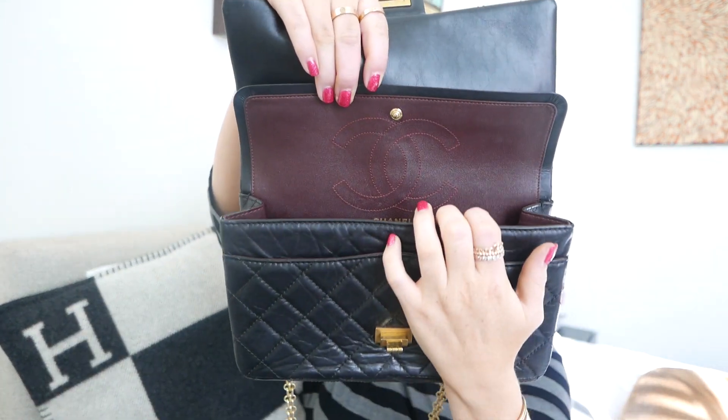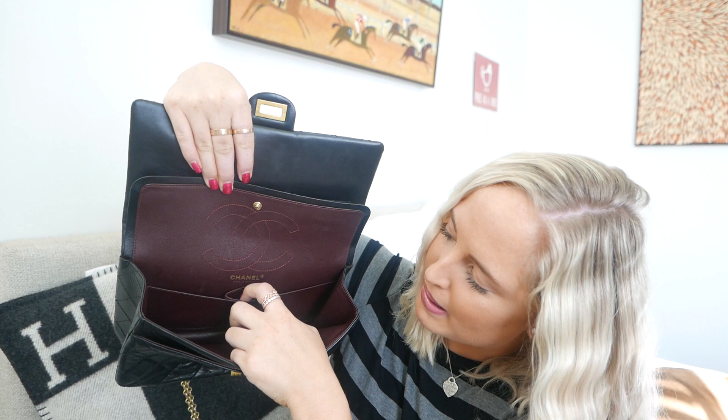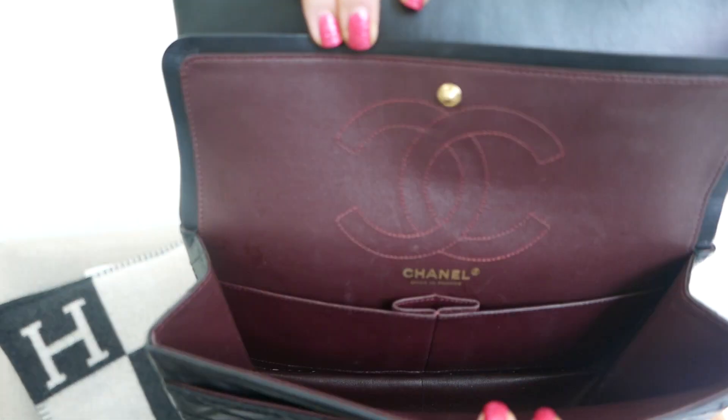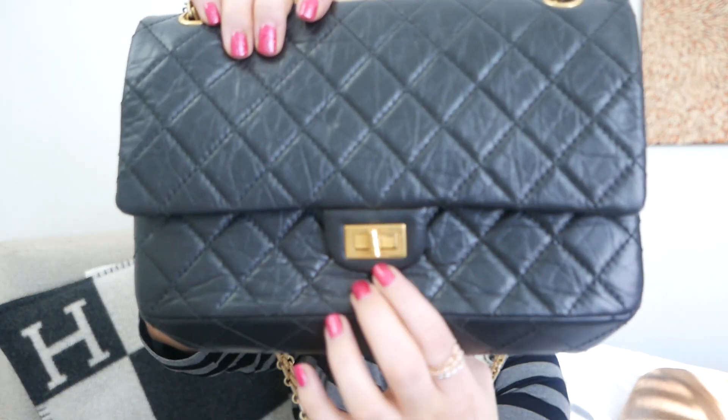Sometimes if I'm short on space I might put cards or coins in that zip pocket. Then you open it up and like the classic flap it has the burgundy-maroony hardware with the CC just there. Inside it has two pockets and one little pocket perhaps for lipstick. Chanel, made in France. I've kept this in really good nick. There's also a little lock here — you can click that to keep it super secure — and it also says Chanel on the lock.